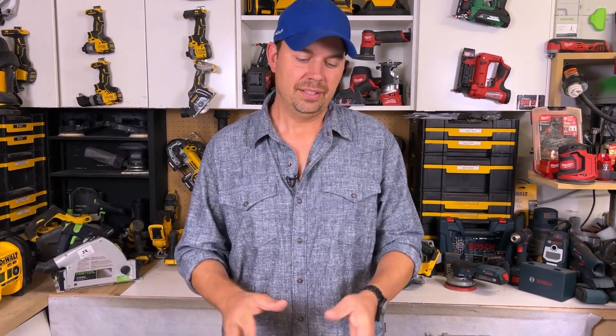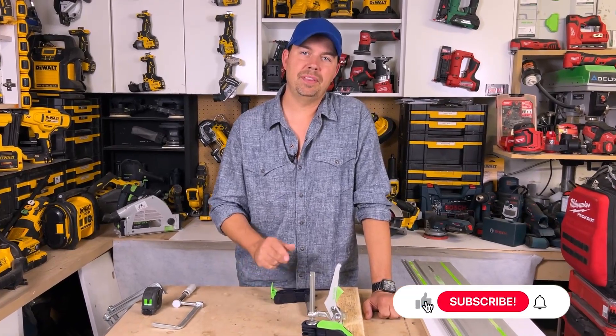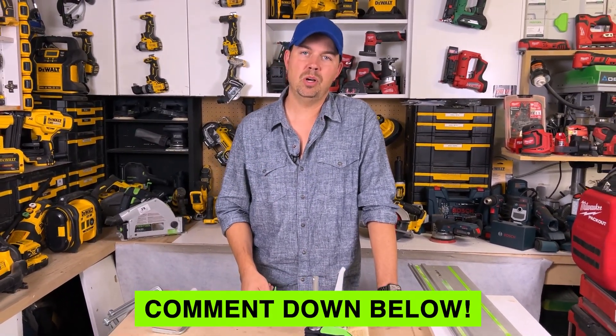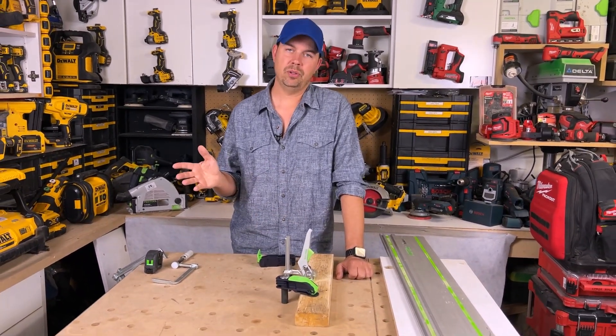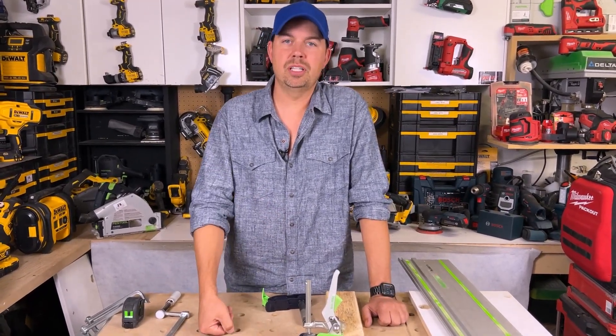Alright guys, I hope this video was helpful. These are the clamps I use all the time. If you like the video, make sure you subscribe, hit that notify bell, give me a thumbs up. Definitely put some questions and comments down below — I'd love to hear from you. What clamps are you using? There are so many out there that you can pick — it doesn't have to be Festool obviously. But until next time, keep on crushing it. We'll catch you later.